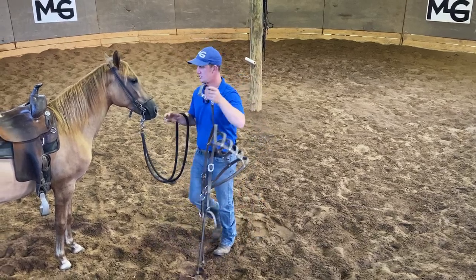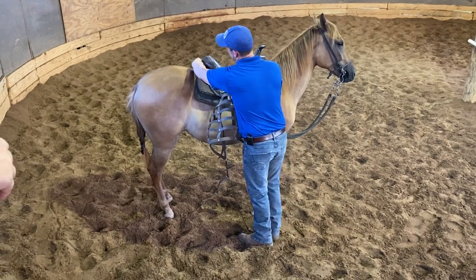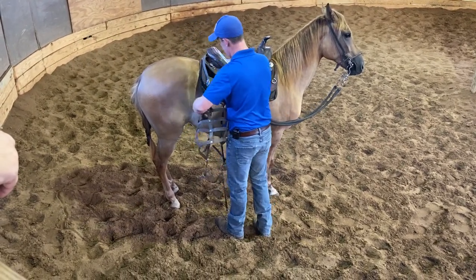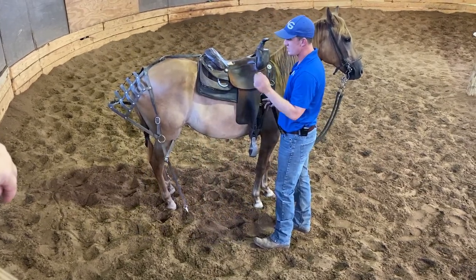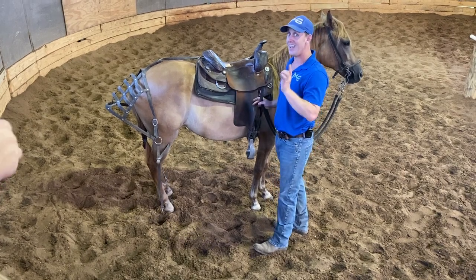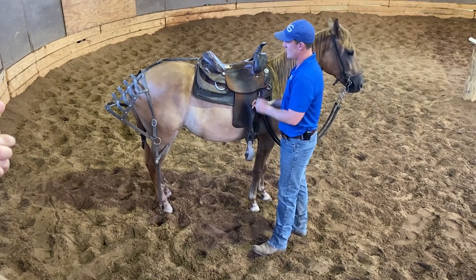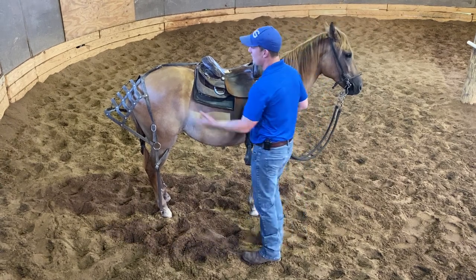I'm going to hook to the back first — always, always. There's a ring in the back of my saddle and I'm going to hook this right to that. That way no matter what she does, if it's the first time you've put it on a horse and they get a little funky, she can't do anything wrong to get herself in a bind. I have seen people on a young horse have it hooked to the girth on both sides, then undo the center and it comes down and hangs back behind her legs. Don't do that.